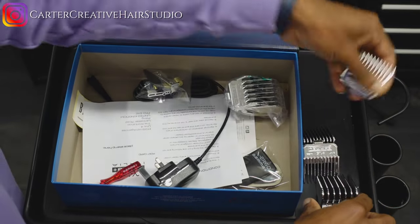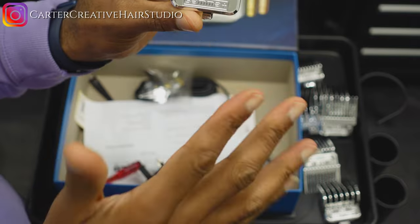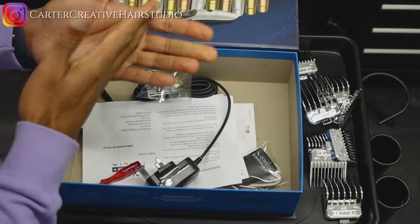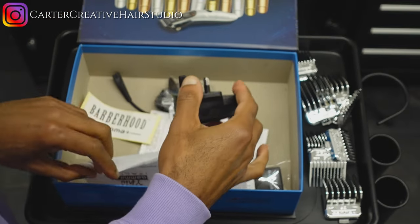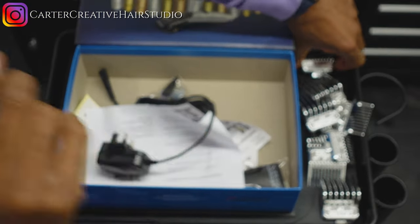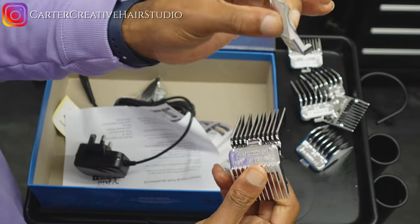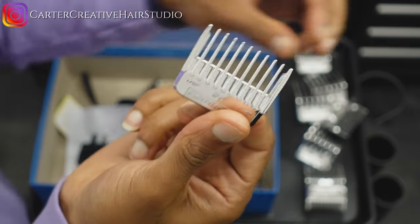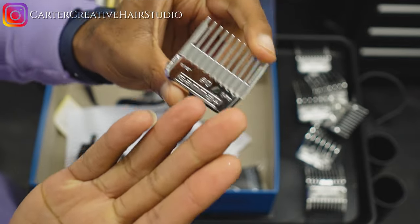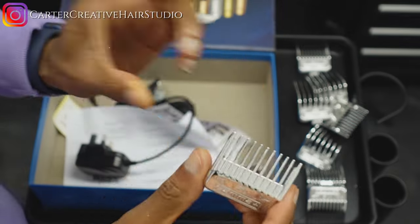You've got: 1, 1.5, 1, 4, 5, 2, and a zero. What I'm liking so far is they're giving you the best of both worlds. If you're used to your Wahl — which has the half guard — I don't see a half guard, so that's actually the only one missing. They give you a 1.5 guard but not the half guard. The zero guard is probably their version of the half guard. In the Andis guard system you get zero, one, two, three and so on — no 1.5. But in the Wahl guard system there is one.